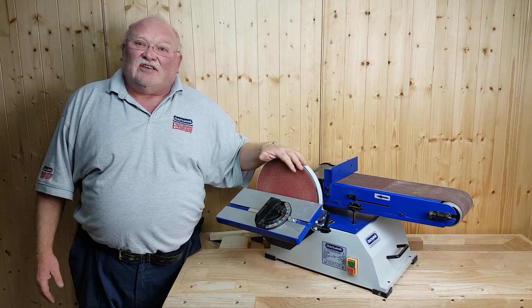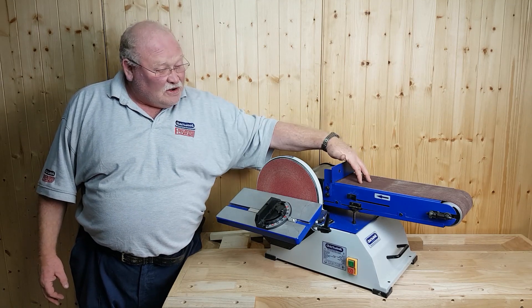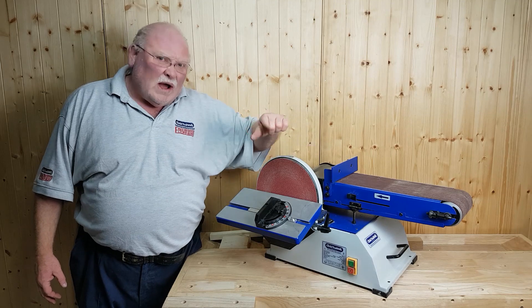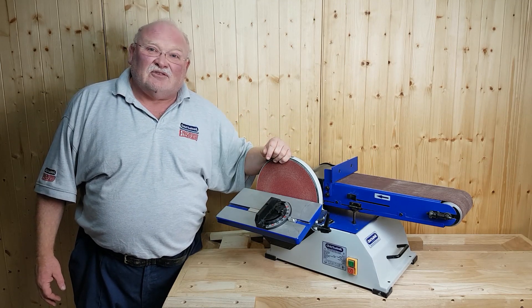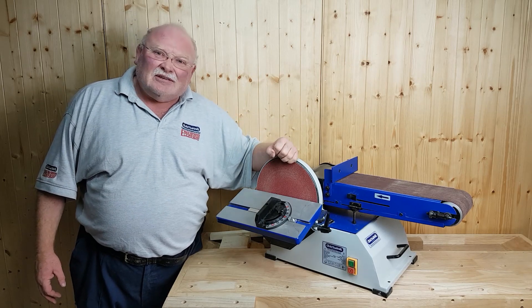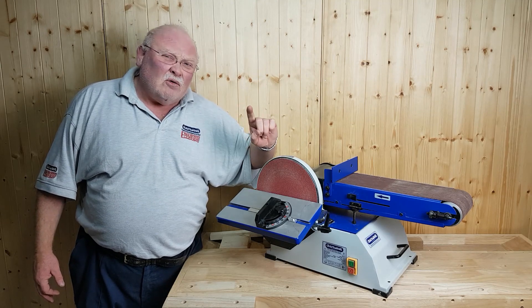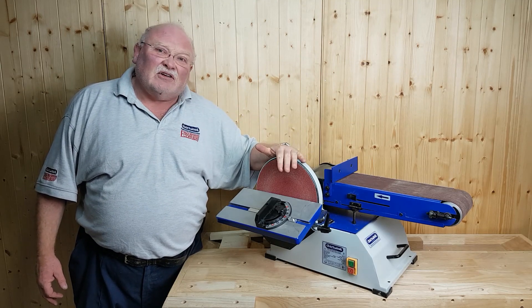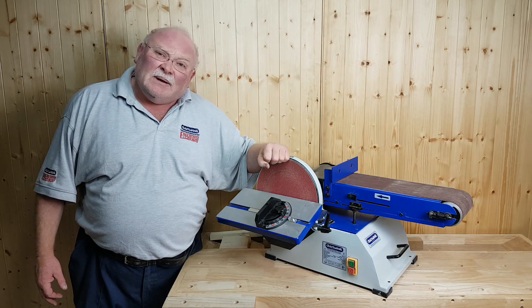Hi, I'm Charlie, and this is the Charmwood BD610 — that's a 6-inch belt and a 10-inch disc. Weighing in at 31 kilos, this machine isn't going to bounce around all over your worktop. This is a solid machine. Powered by a 750-watt induction motor — 750 watts, one whole horsepower — this machine is never going to be found lacking. All in all, a beautiful bit of kit.